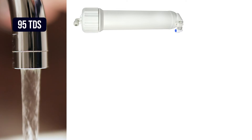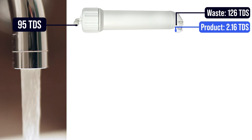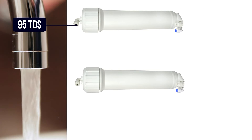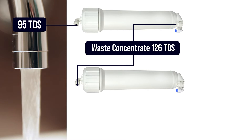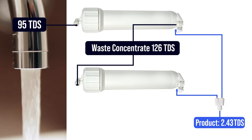We demonstrated how the water saver dual membrane configuration works with our water here at BRS. Our city water was 95 TDS at the tap. After passing through the first RO, the product water dropped to just 2.16 TDS at a flow rate of 72 gallons a day. The wastewater, also called the concentrate, was pushed up to 126 TDS. In the dual water saver configuration, we feed that 126 TDS wastewater into the second membrane, and the product water is mixed with the first membrane's output to produce a combined 2.43 TDS at 138 gallons a day.